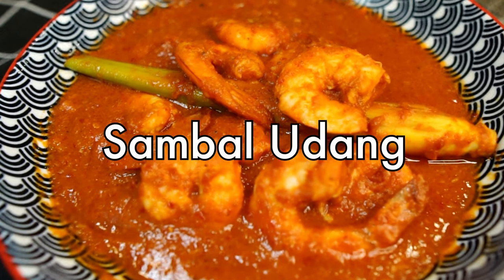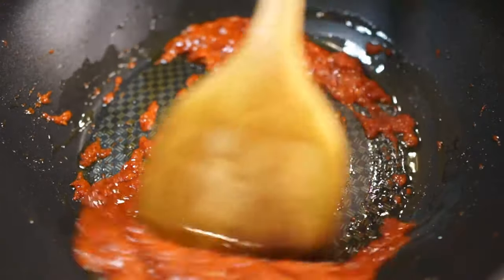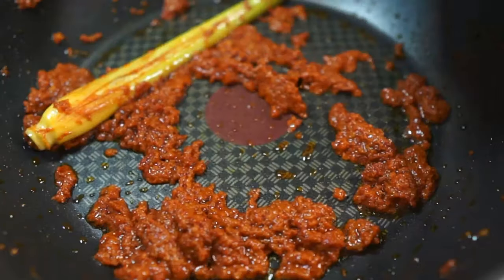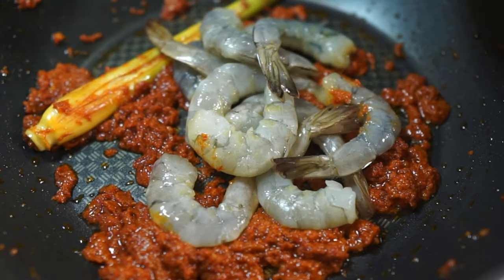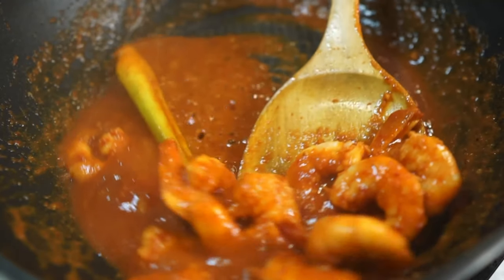Today I'm making a sambal udang, or sambal shrimp or prawns. This is a spicy stir fry that goes amazingly well with rice and uses just a couple of key ingredients, and it's really easy and quick to prepare.